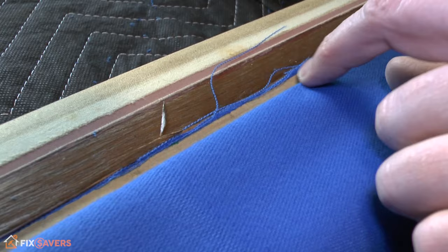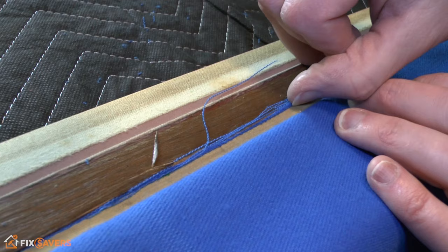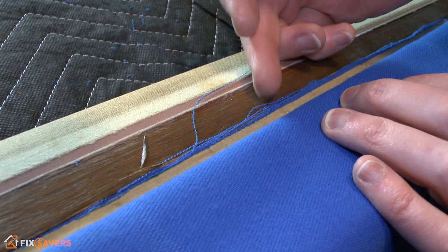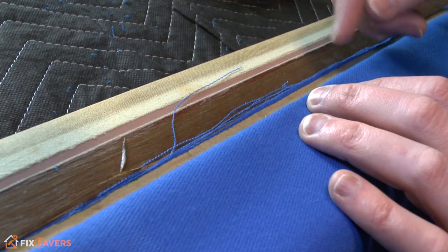Next you'll find there's a little bit of cloth overhanging the gap, and this needs to be trimmed back to get a nice tidy finish. These worsted cloths tend to fray quite a bit — napped cloths don't fray quite as much — so worsted ones can be a little bit tricky to trim back.